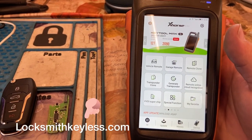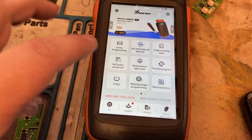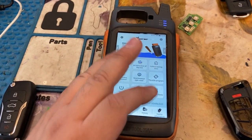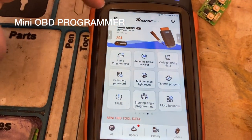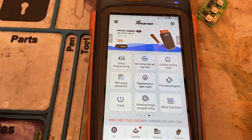For beginners — para gente que va comenzando. Amigasos, esta máquina sí puede programar carros. So this Max Key 2 could program vehicles, but we need a Mini OBD. Pero se ocupa el Mini OBD. Mini OBD.